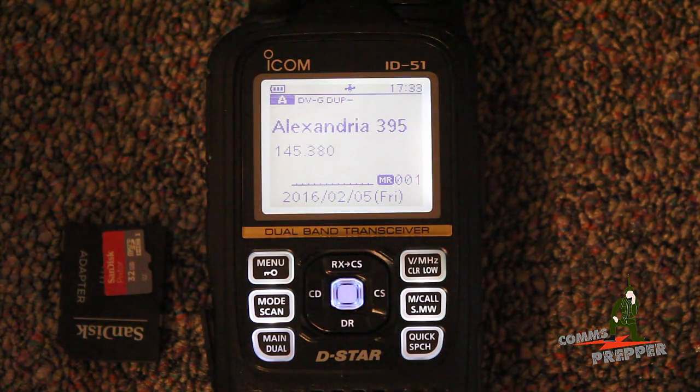Hello YouTube Preppers, this is the Comms Prepper with another video about ICOM's ID-51 Alpha Plus D-Star 2-meter 70-centimeter handheld radio. One of the many great features about this radio is when you're in the field, you don't have to carry a repeater directory with you or a frequency list. The radio has an internal global repeater directory of all D-Star repeaters, reflectors, and some of the more common FM analog systems.